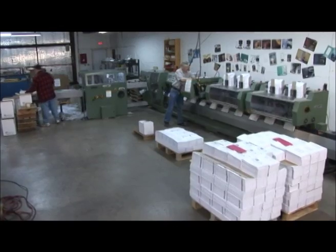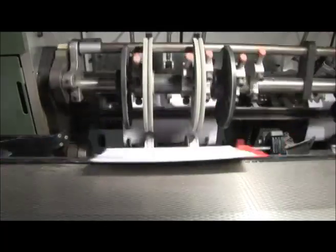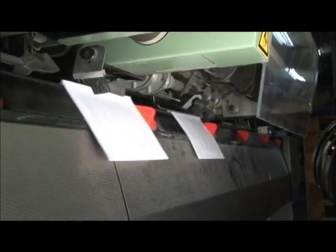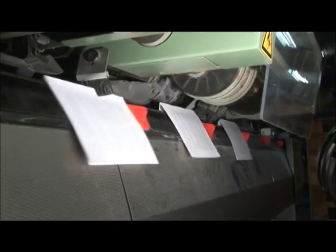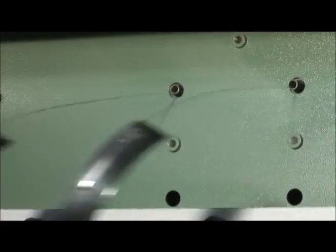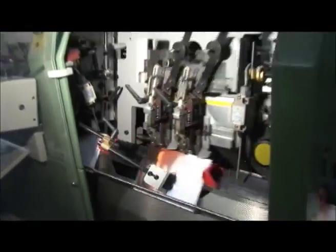The next stop takes us to the saddle stitcher. This machine starts by placing the folded signatures together on top of each other. As they continue down the line, the book covers are dropped on, and the next step is where the high-speed stapler stitches the cover and the pages all together.